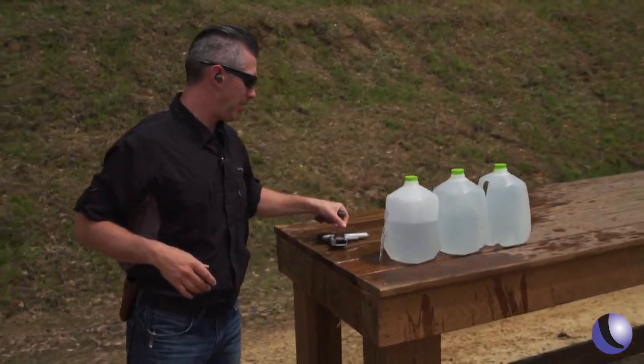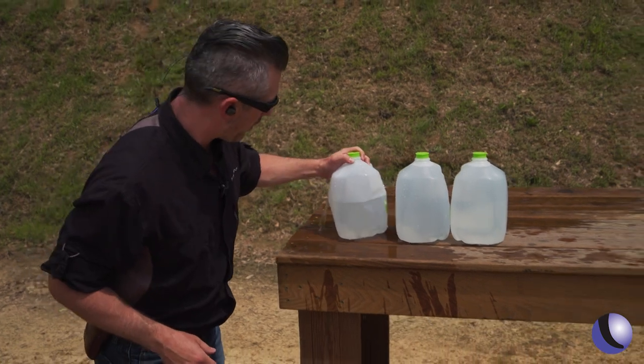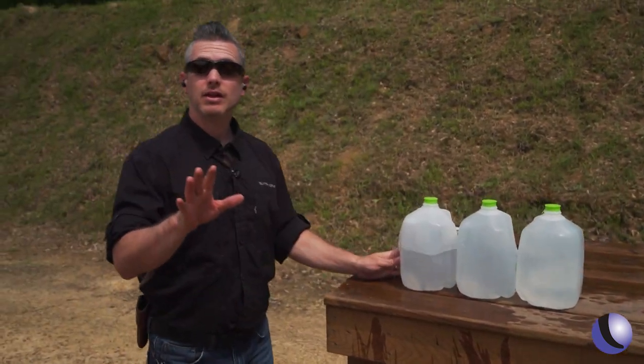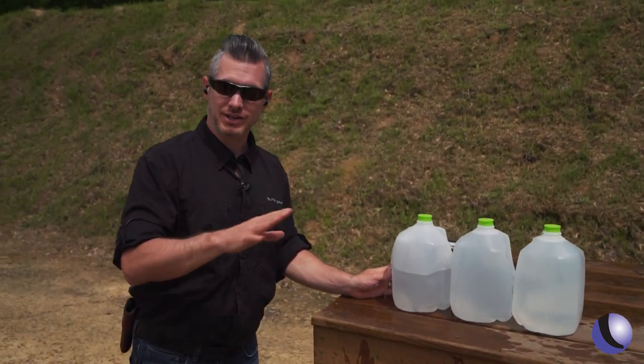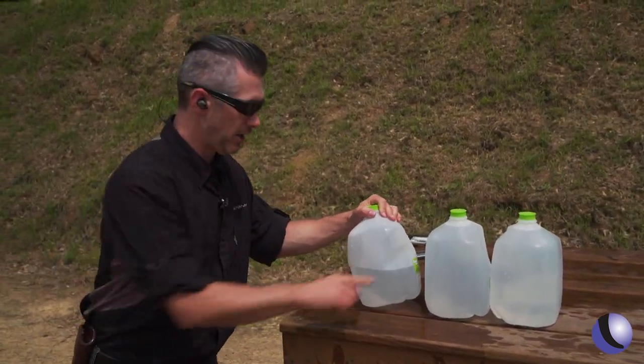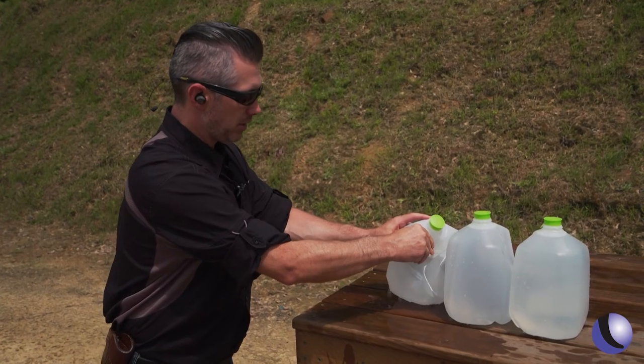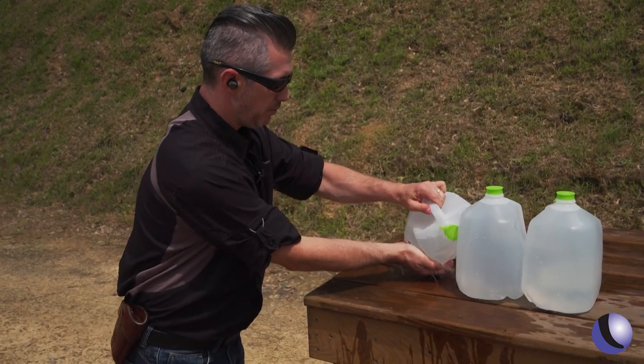We didn't shoot this ahead of time — we didn't know what we would get — but we're hoping to catch a bullet and take a look. Low over-penetration, we're going to minimize over-penetration. It went into two jugs but didn't go into the third jug — there's a little bit of a dent — and that's what they claim it does. Let's see if we can get this bullet out of here.